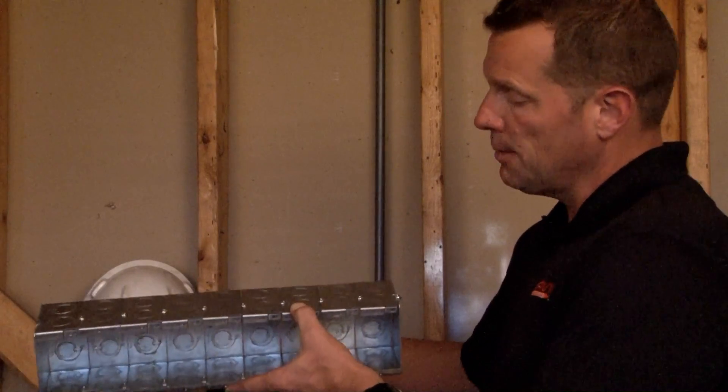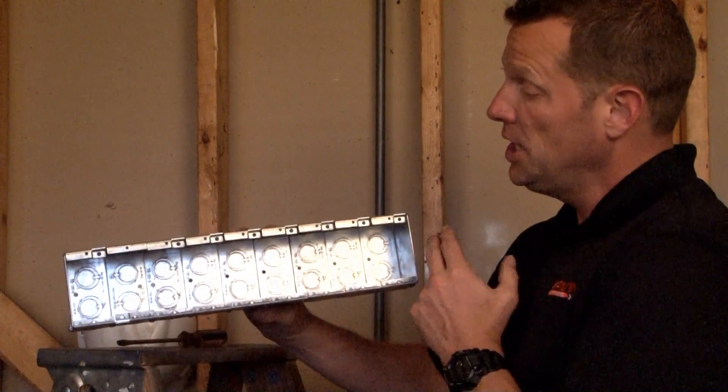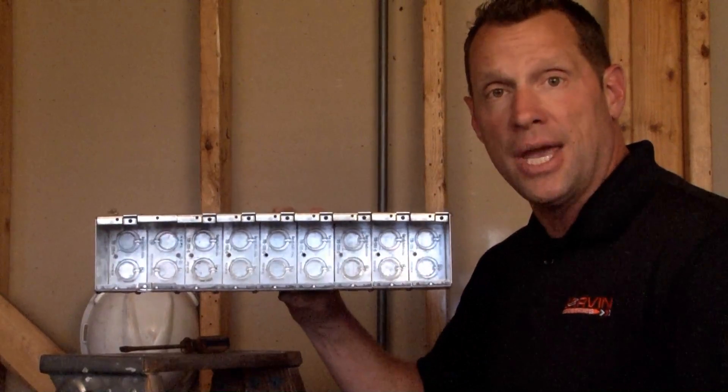What's unique about a gangable box is that by simply loosening one of the set screws that holds each individual panel together, you can either reduce the size of the box or expand it as your field application requires.